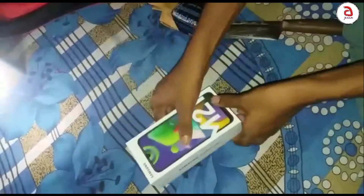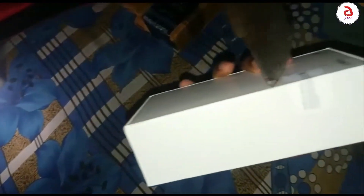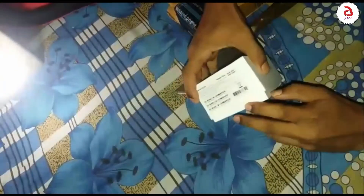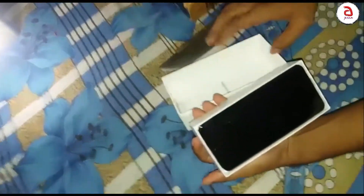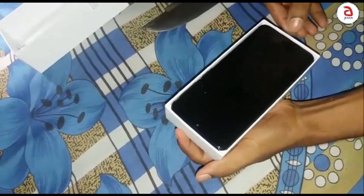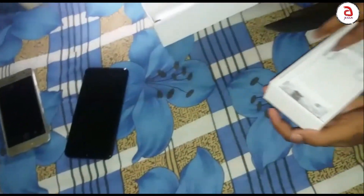This is the Samsung M21 unboxing. The mobile device has been unboxed and is ready to be shown.